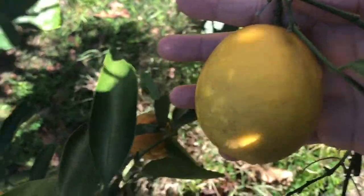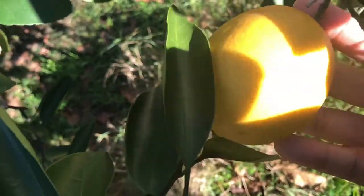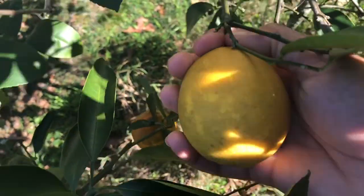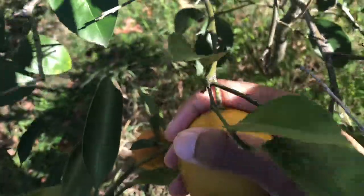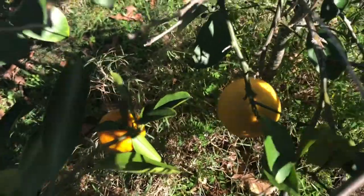The lemon tree that's right next to this only produced two lemons this year. Now last year in comparison it was about 30 lemons, so I think it really needs to be taken care of next year so it'll produce.